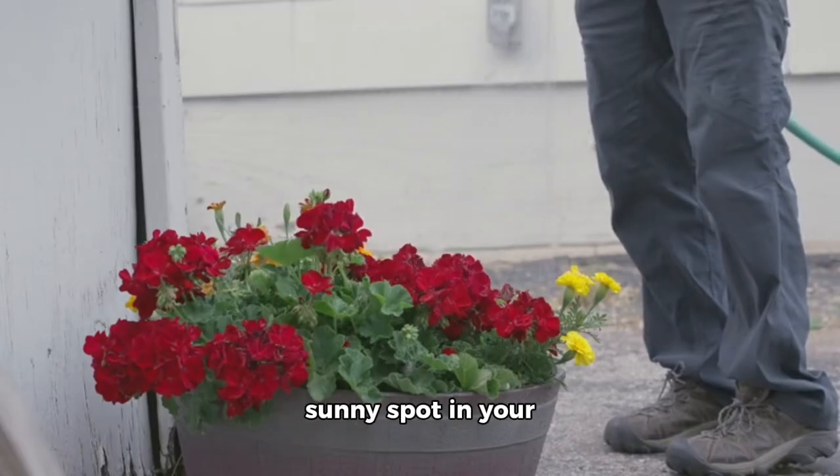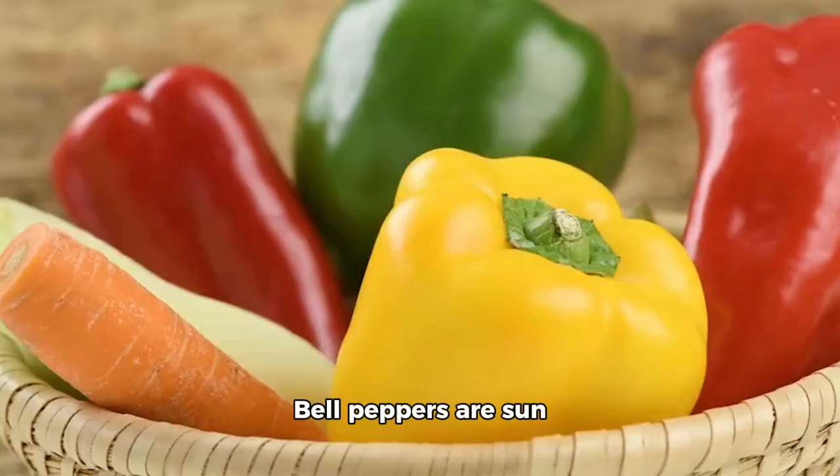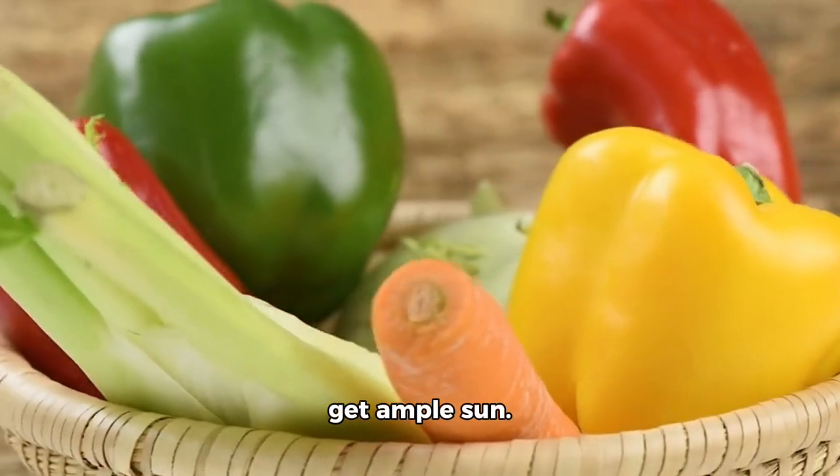First up, choose a sunny spot in your garden or container. Bell peppers are sun lovers, so ensure they get ample sun.